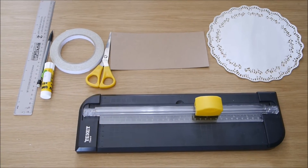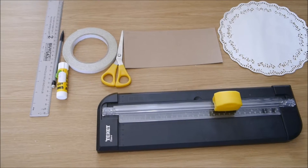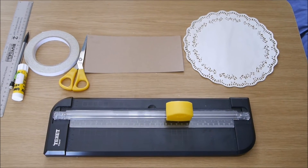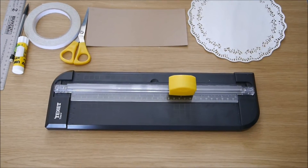To make these place cards you will need a ruler, a pencil, a Pritt stick, some double-sided sticky tape, scissors, brown card or whatever card of your choice, some paper doilies, and a guillotine.